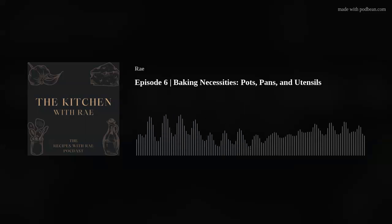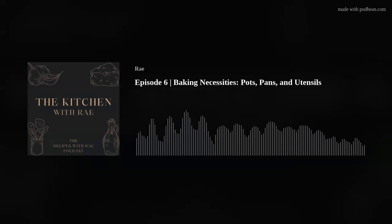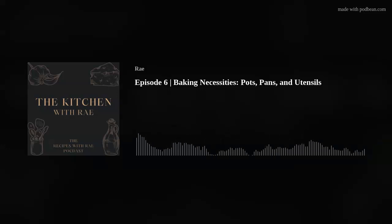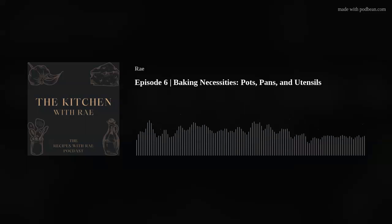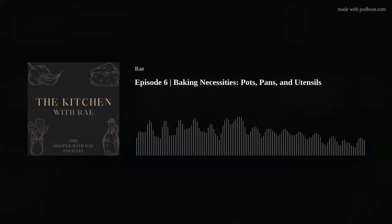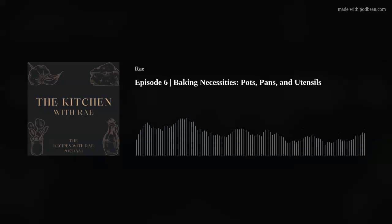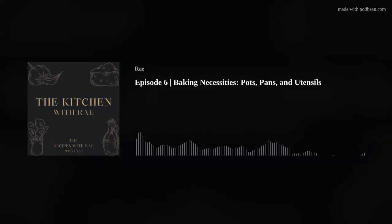Lots of uses for a baking sheet. If you made homemade crescent rolls or breadsticks, you'd use a cookie sheet to bake those. Some bread recipes are free-form — not baked in a Dutch oven or a bread pan. You just form a shape out of your dough, put it on a baking sheet, and cook it right there. Those are the main things I can think of that you'd use a baking sheet for.